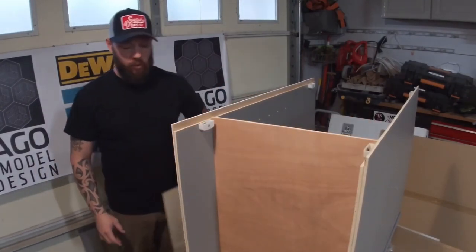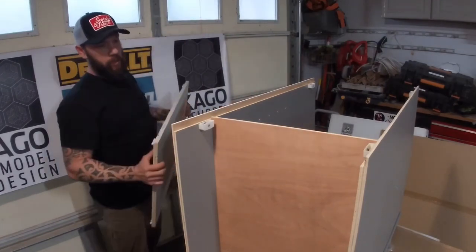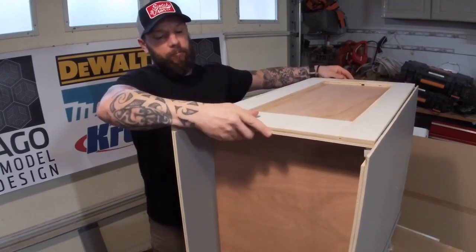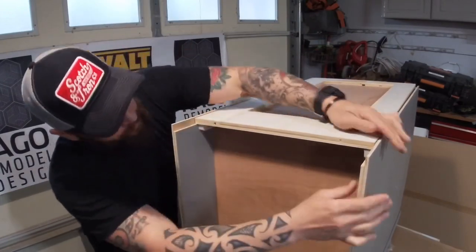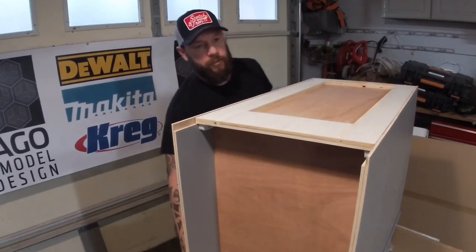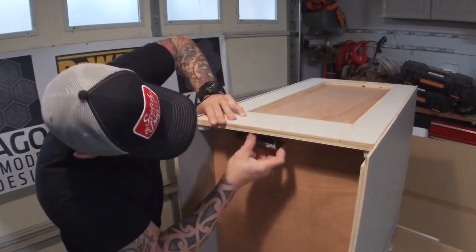Next step, we're going to look for Panel E, which is your back panel. Obviously there's a groove and that goes on the bottom of the cabinet — same mechanism as the side. Get that snug in, make sure it's in the bracket securely, and then go ahead and take your Phillips screwdriver to tie that in properly.